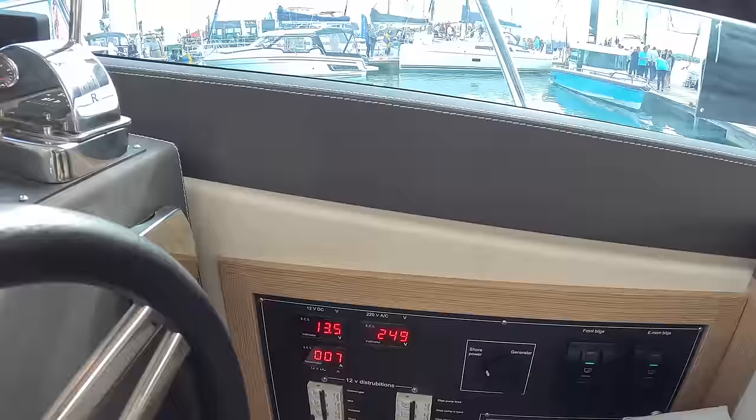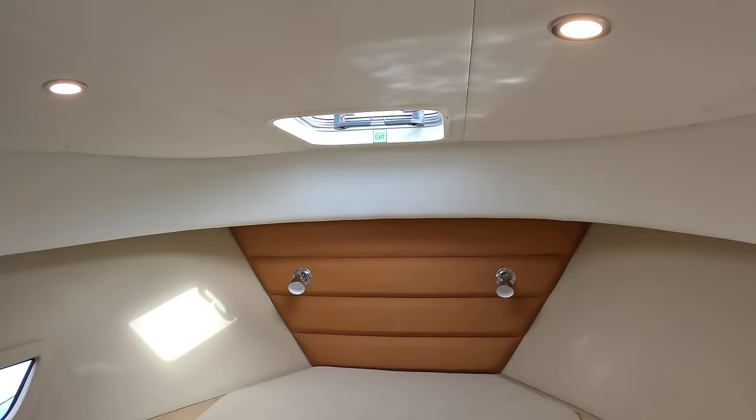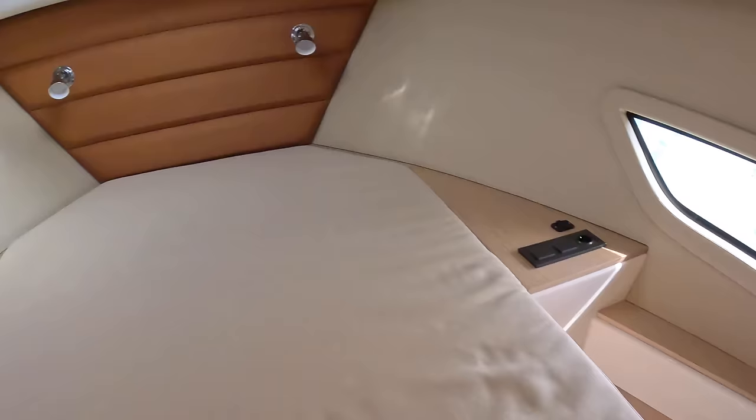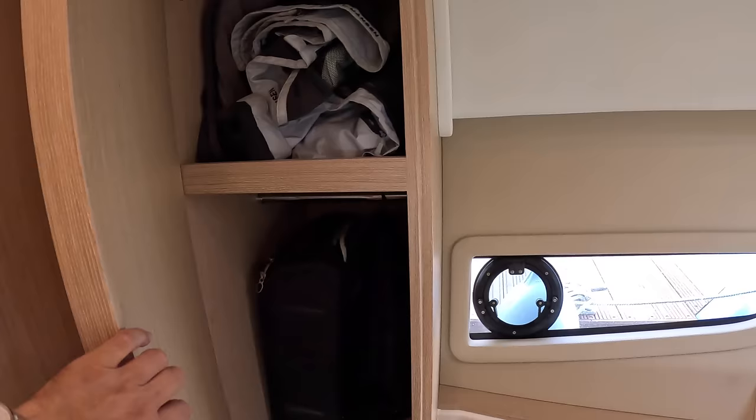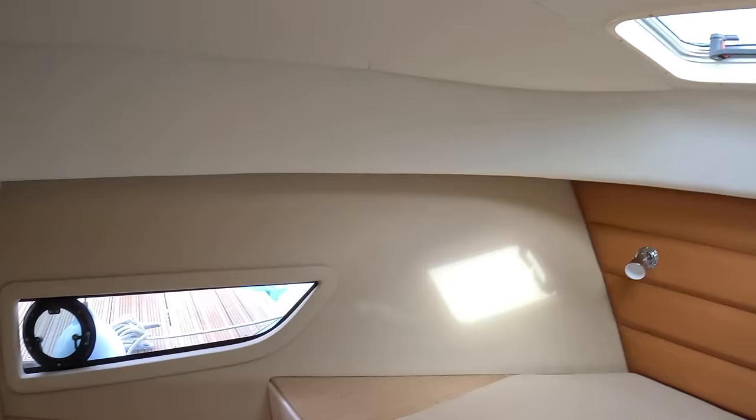Heading down forward to the lower deck, the owner's cabin is up here in the bow. It's all nicely proportioned, a good size, and rather nicely finished — upholstered everywhere, not bare GRP. There's a nice headboard section with light wood which makes it feel more spacious. You've got storage and drawers down on this side, more storage and a hanging rail on the other side, hull windows on either side with opening sections, and a hatch above for ventilation and access.